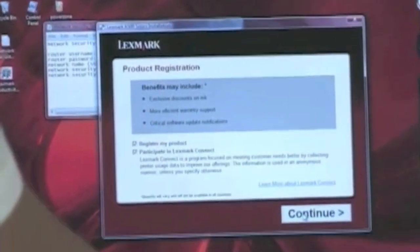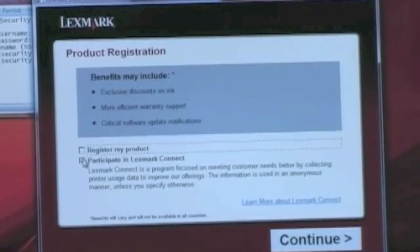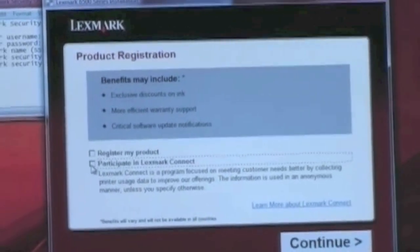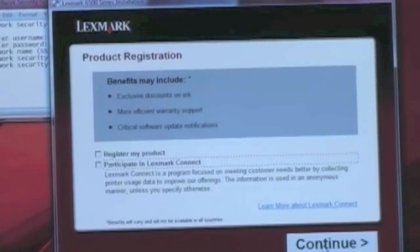It's talking about product registration. If you want to register your product you can click that. If you're reinstalling, you don't have to re-register. If you want to participate in the Lexmark Connect program you can do so. I just unchecked both of them and hit Continue.